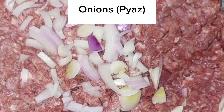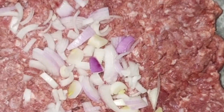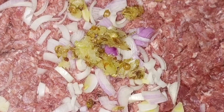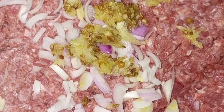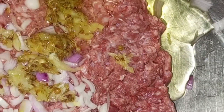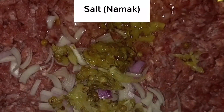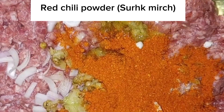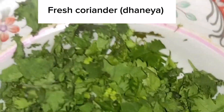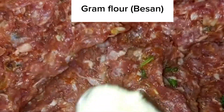Minced meat (Mee Kima), onions (Piaz), garlic and ginger paste (Lays in a drag paste), eggs, salt (Namek), red chili powder (Cirque Merch), black pepper (Kali Merch), red chili flakes (Cody Lal Merch), fresh coriander (Donia), and gram flour (Besan) are the ingredients.